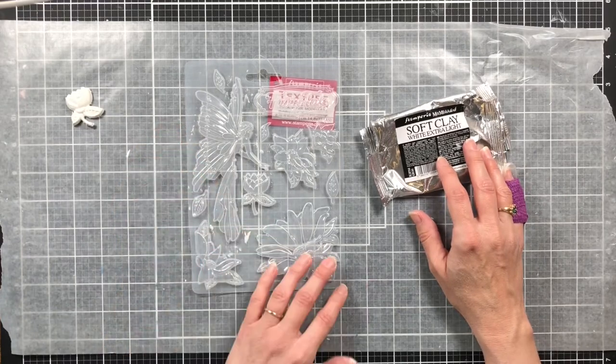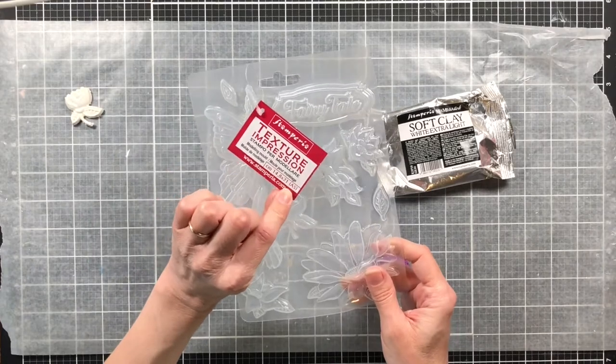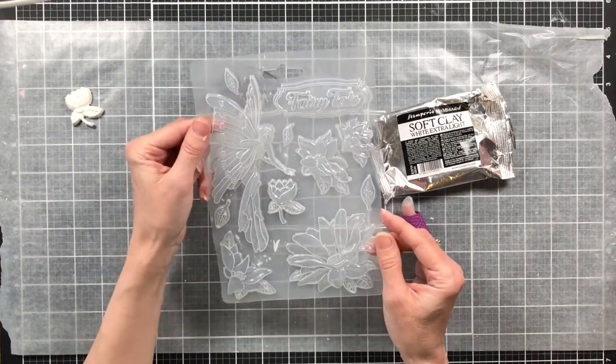Hello and welcome to my channel Making Crafts. Today I am playing with the Stamperia molds again, and this time I'm playing with the fairy tale mold,